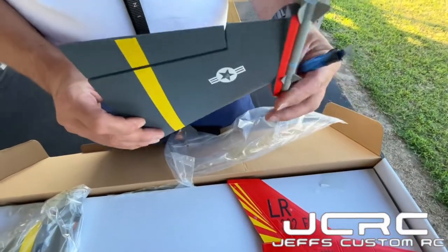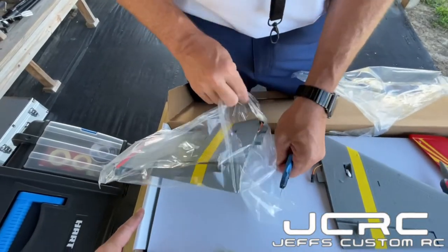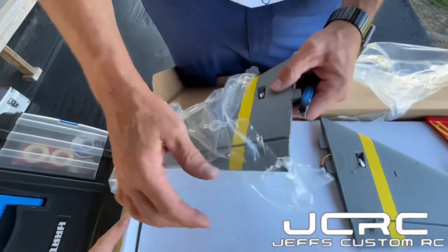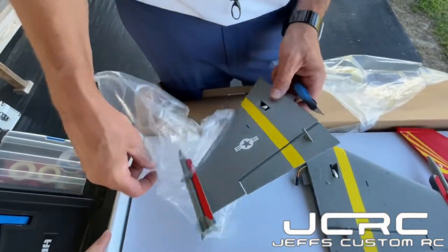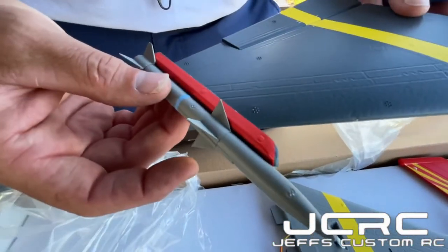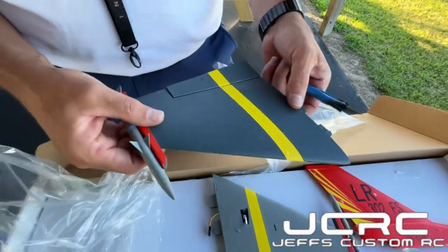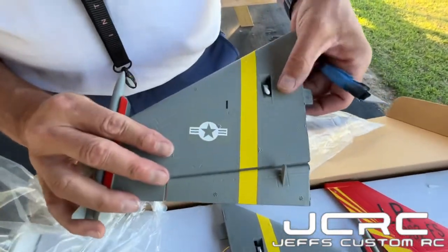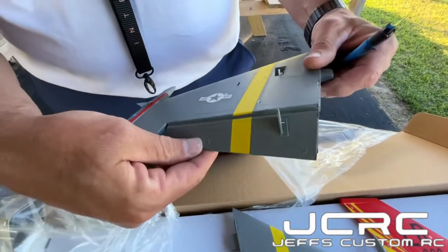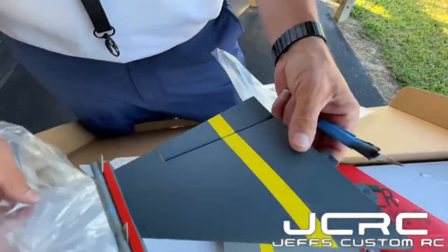These do not come off, so they're fixed. This comes in either the F-16, as you're seeing here today, or you can also get it in an F-18. Both of these have 50 millimeter EDFs. The detail on these is pretty good — you've got nice panels, servos are covered, and foam hinges.